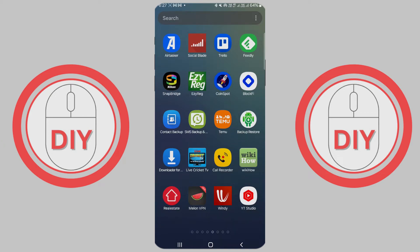How to update your Android phone to the latest version. Hey, welcome to the channel. In this video, I will show you a step-by-step guide on how to update your Android phone.